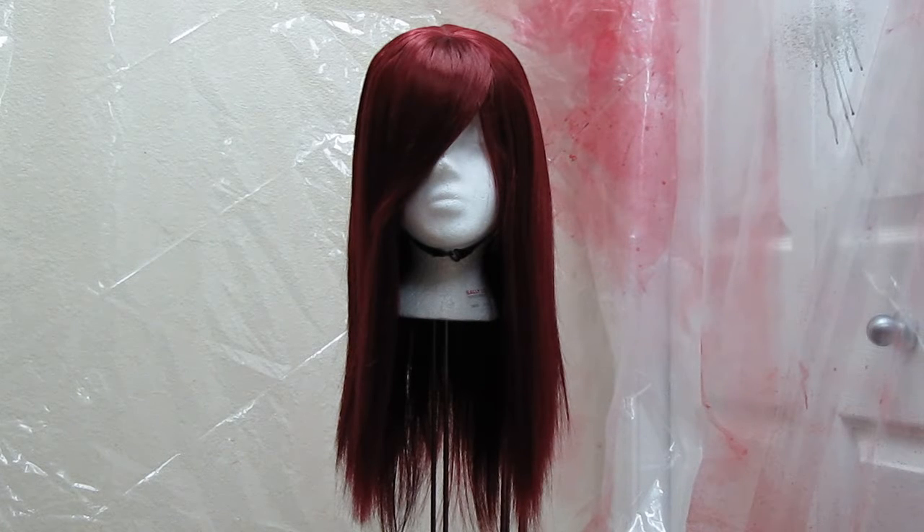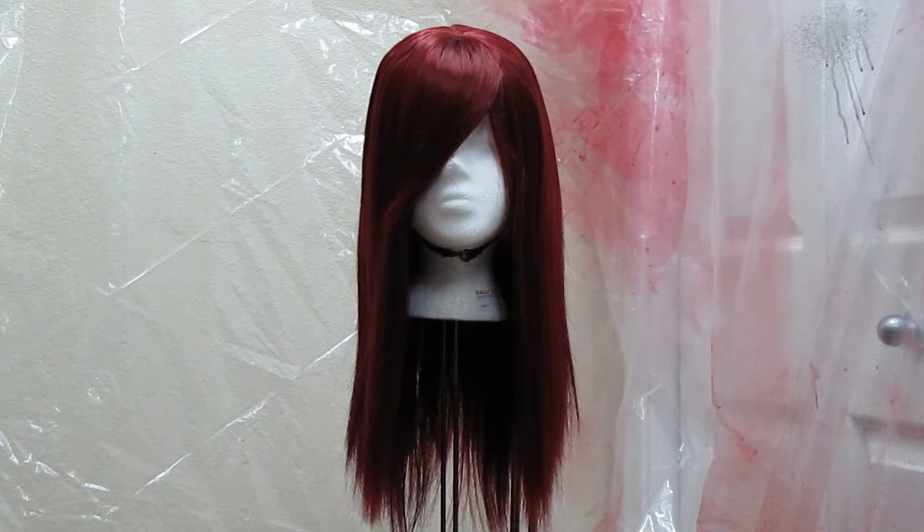Hi everybody, this is JoLynn Kaye and today I'm going to show you how to dye a synthetic wig for cosplay. This is a Cosworks burgundy clover wig. There are two types of clover wig: the standard length clover, which comes to a little bit past the shoulders, and then there's the clover long or clover L wig, which comes to about the bust.